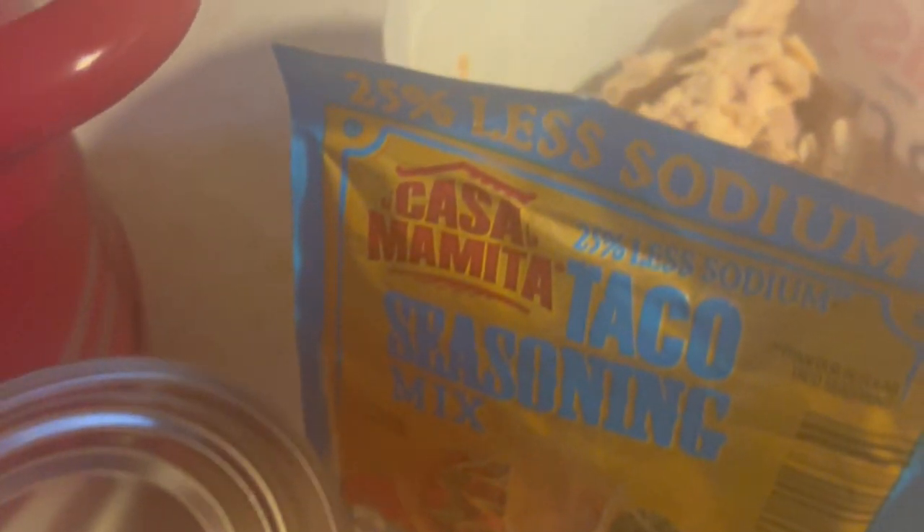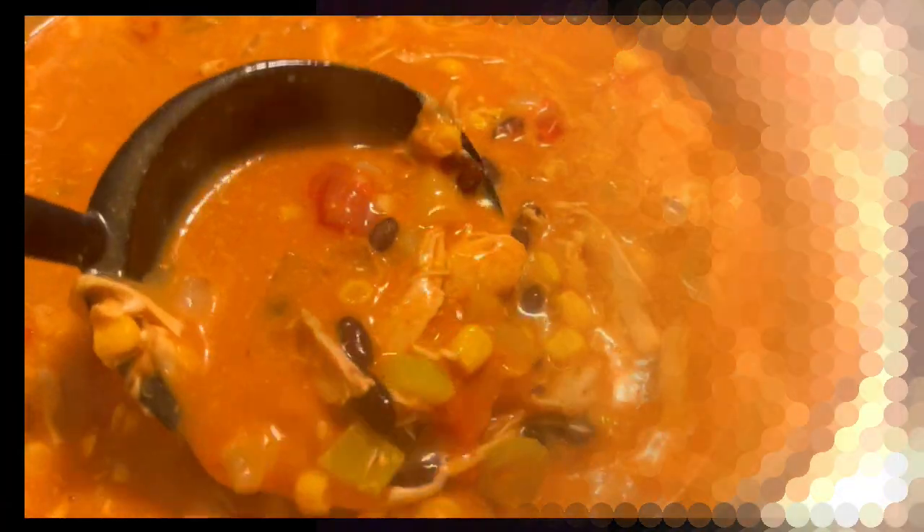I still have bone broth and I like to keep some of it frozen in case one of us gets sick. It's great to warm up and drink or make soup with.